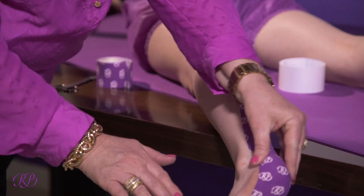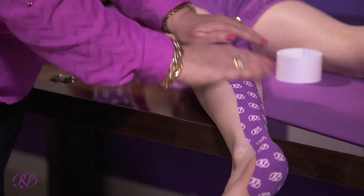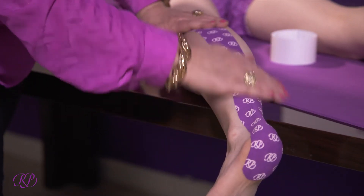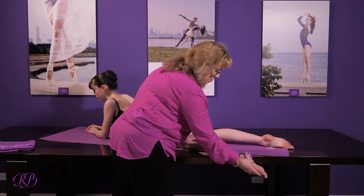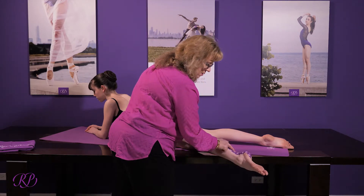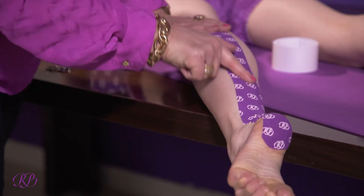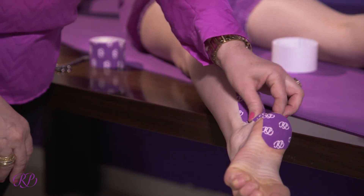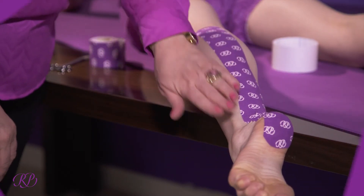You can rub the tape in, and when the foot is now pointed there'll be some wrinkling in the tape. That will allow some pulling of the skin and will lift the Achilles up off of the back of the bone.